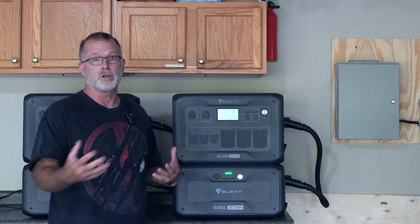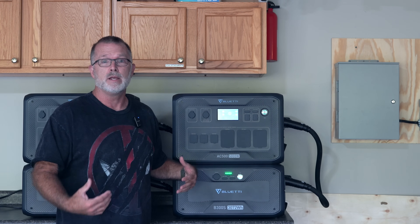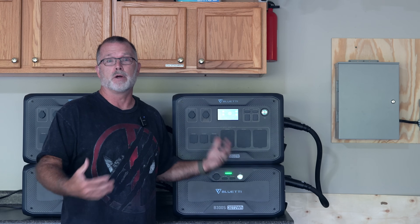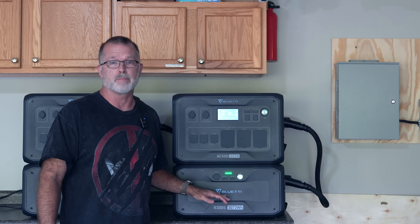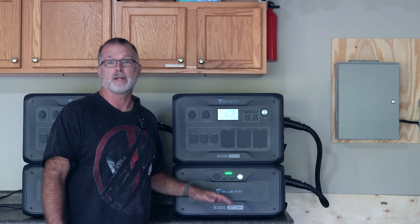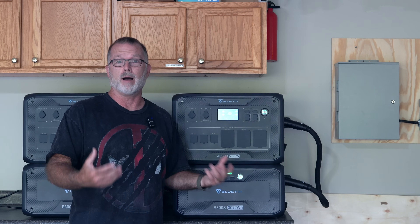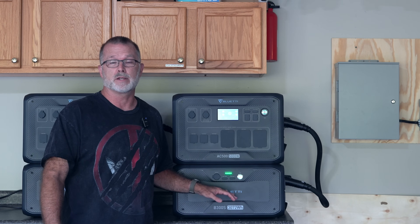The reason why you'd want to do that is because if you have two or more of these B300Ss, it can take a very long time to recharge with that much battery capacity. Each AC500 can handle up to six of these B300S batteries. So 50-amp charging is a very attractive option to pursue if you're going to have two or more of these B300Ss.